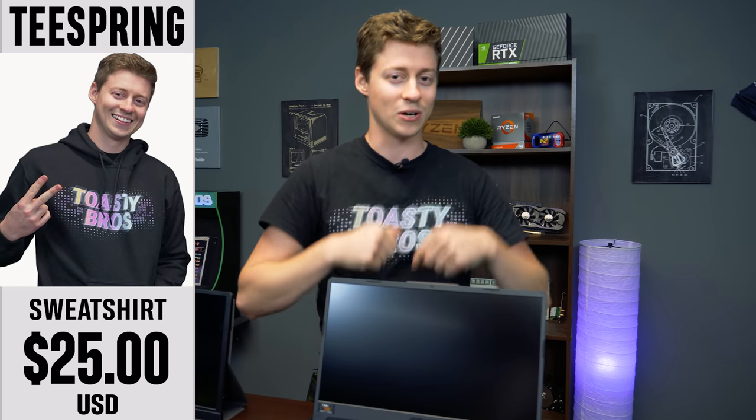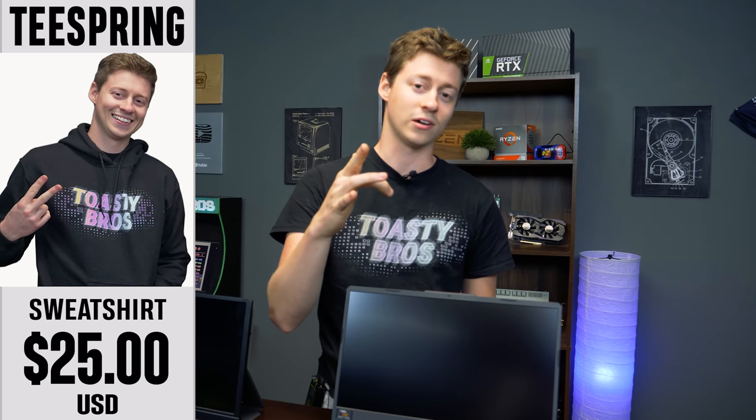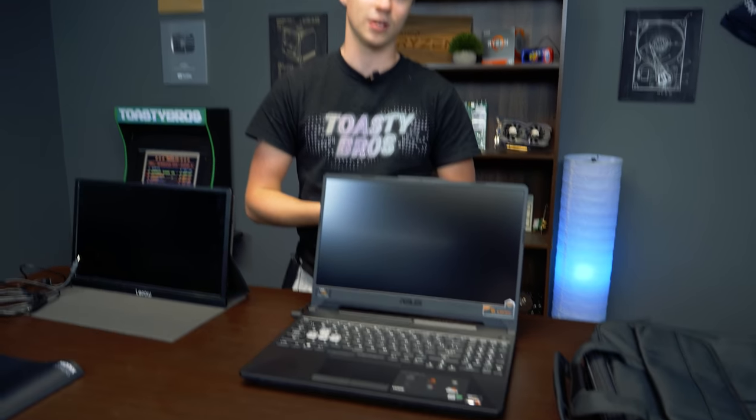Anyway, go check out our merch down in the description below because we have some new designs coming out. And if you want to get some really awesome merch, we'd really appreciate it. So without further ado, let's get this thing fully set up and test it in some games.